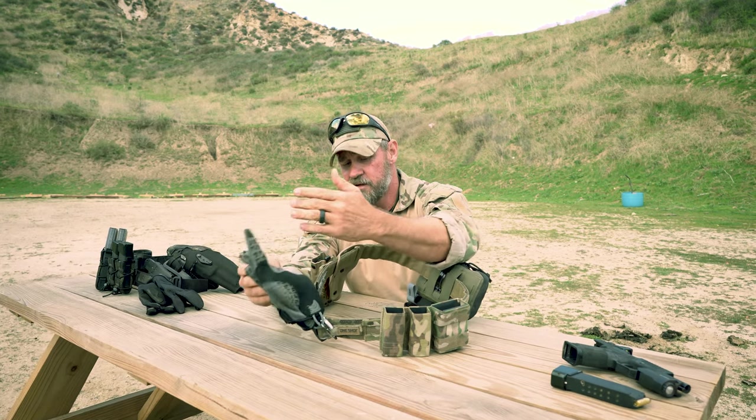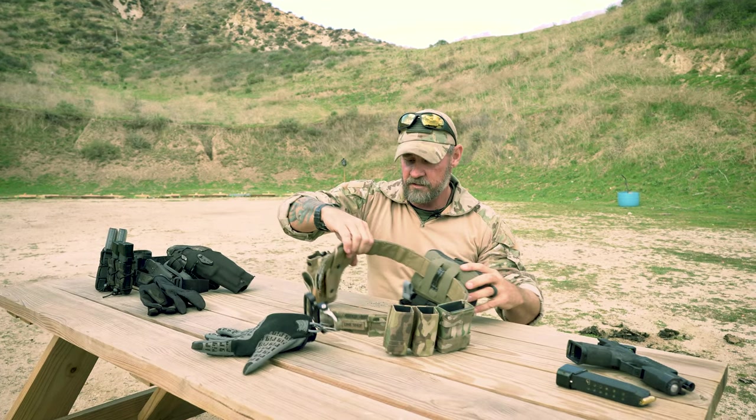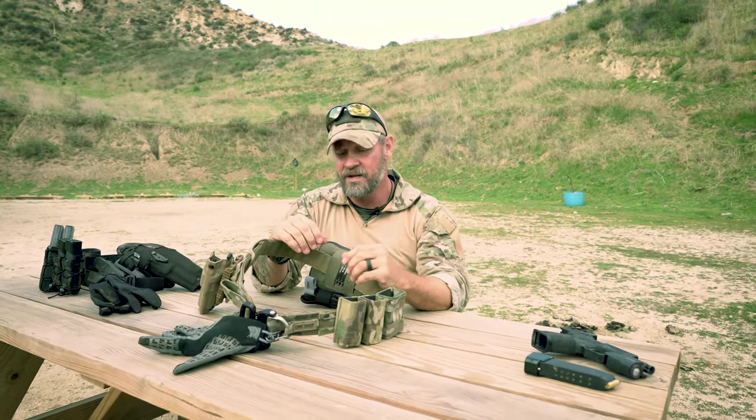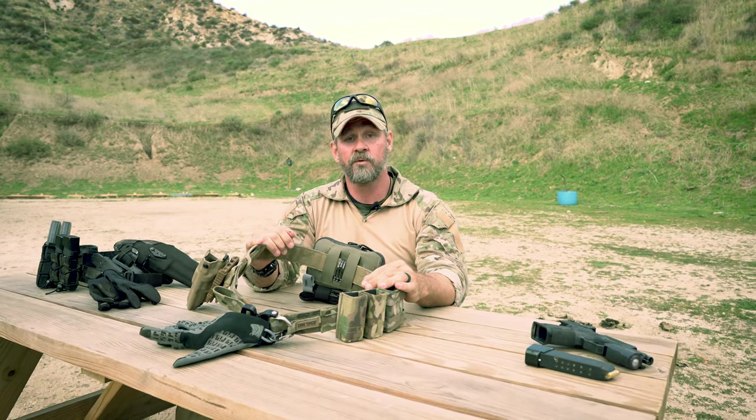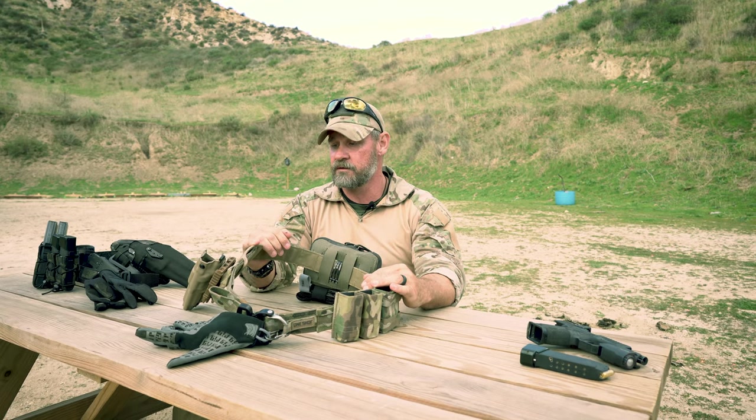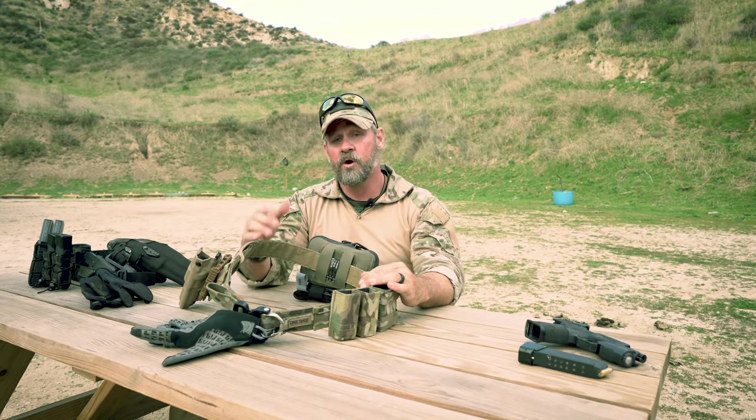These pigskin gloves look similar to the Oakley SIs — there are a lot of options out there. I can tell you that you will go through thousands of dollars worth of gear, and you're probably going to change it even more as you advance in your training. Hope you guys liked it.